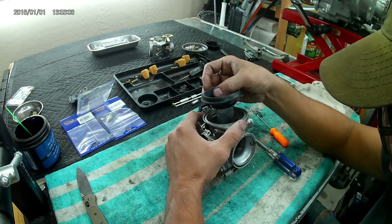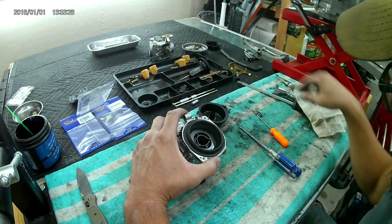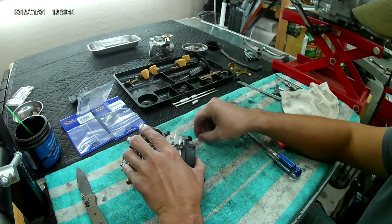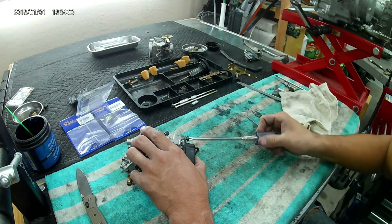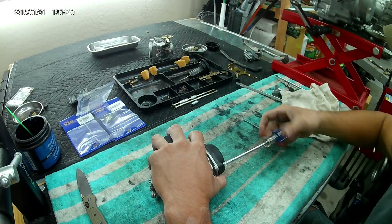Transitioning to the top of the carburetor, starting by installing the vacuum piston and diaphragm. That small O-ring I mentioned goes in there, followed by the spring and then the cap. The rebuild kit comes with two brand-new screws for the top, just in case you stripped them on the way out.